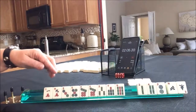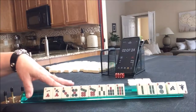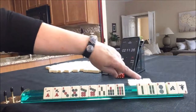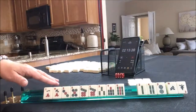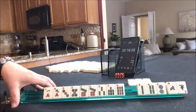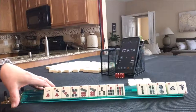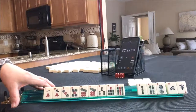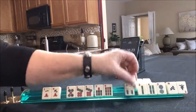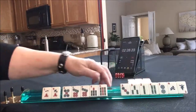You need either one, three, five, seven, nine in two suits with two, four, six, eight and a third — or two, four, six, eight in two suits with one, three, five, seven, nine and a third. And it just didn't come together. There is a hand called little one-five-seven-nine, number 50 on page 23 — ones, fives, sevens, and nines with either ones or nines. So yeah, this was a terrible Charleston.